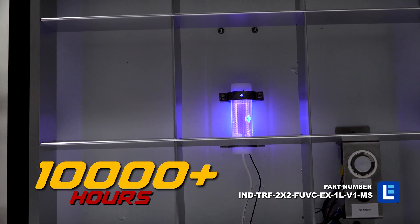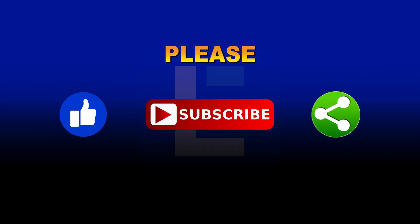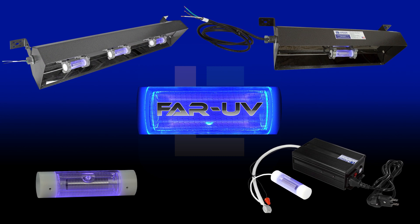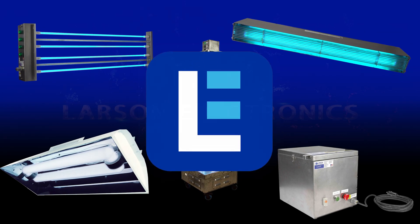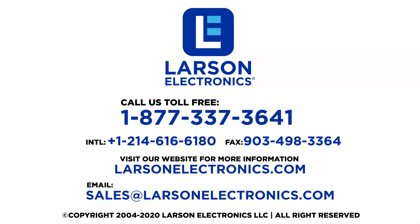Check out our selection at LarsonElectronics.com. To see our complete selection of UV sanitation and disinfection products, visit Larson Electronics today. At Larson Electronics we do more than meet your lighting needs — contact us today.